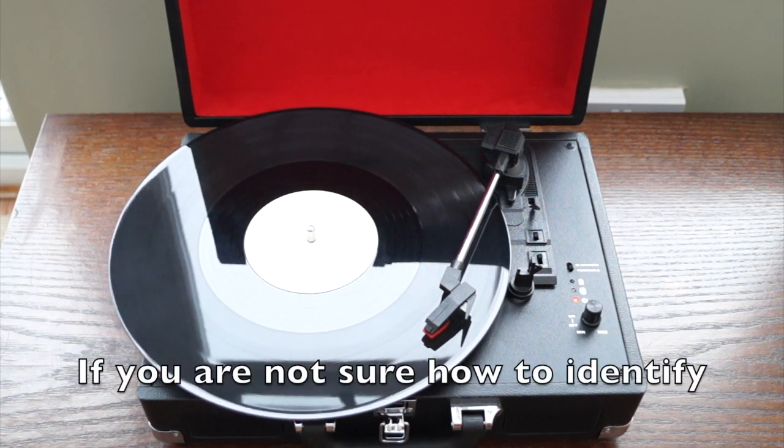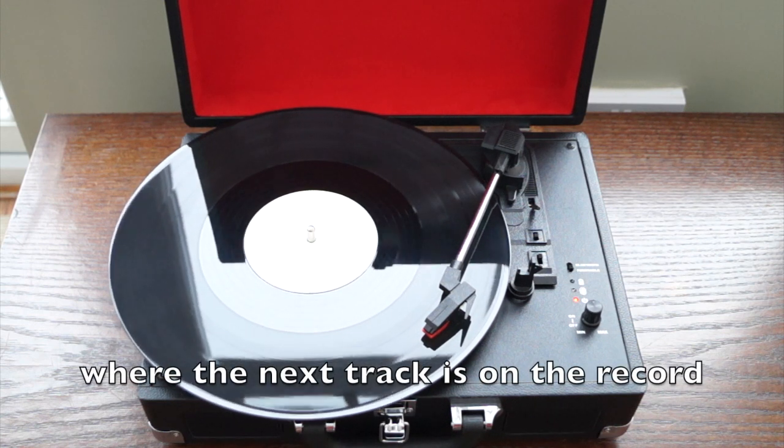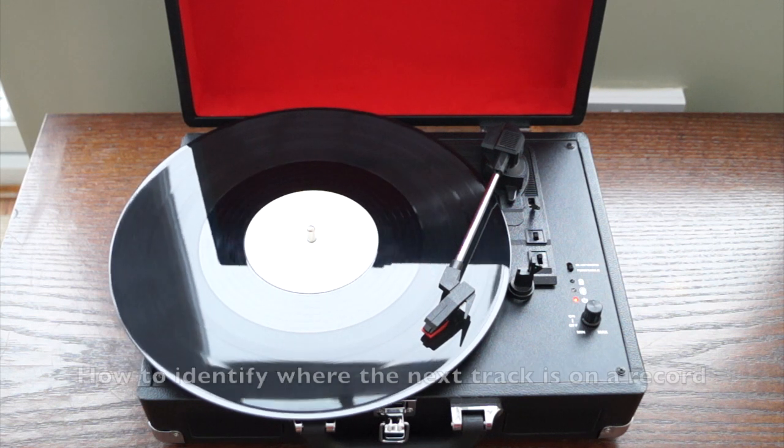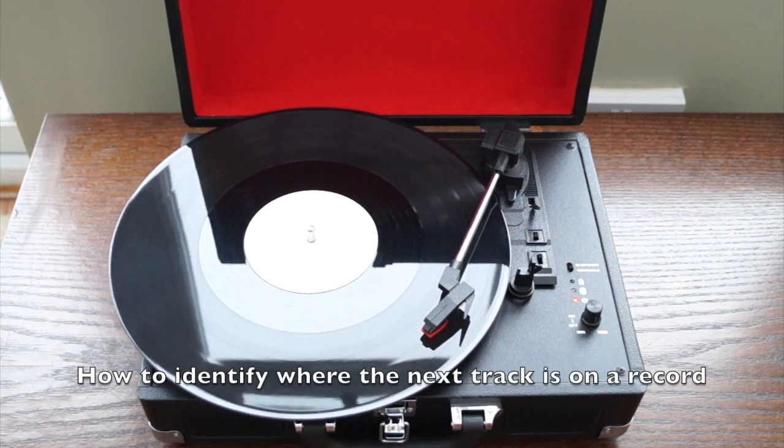If you're not sure how to identify where the next track is on the record, please take a look at my other videos, specifically the one entitled "How to Identify Where the Next Track Is on a Record."